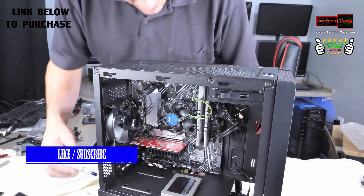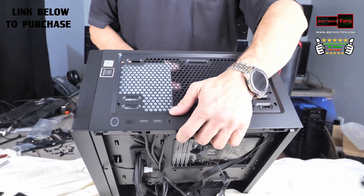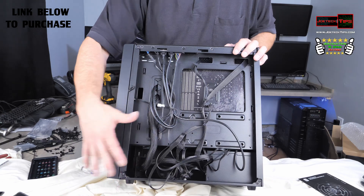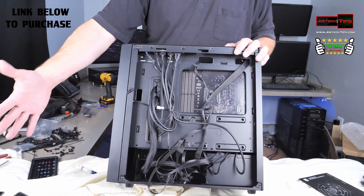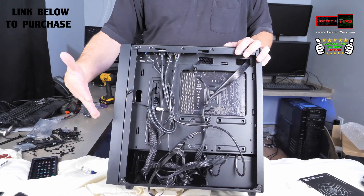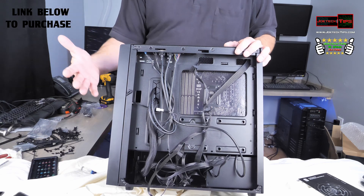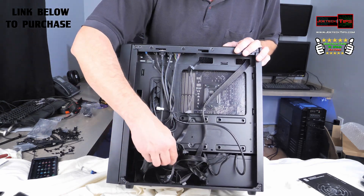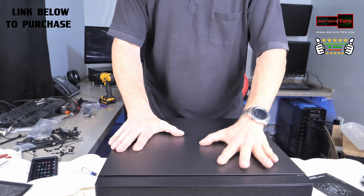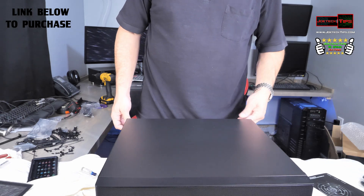We're going to do a close-up shot of how beautiful the wiring is. If you're particular about it and want to zip tie everything, you could, but remember it's going to be hidden behind the door and once you put this together you're never going to see it again. You have a choice of zip tying everything and making it look pretty, but we can simply push all this stuff in like so and watch it disappear — you don't have to waste your time zip tying.